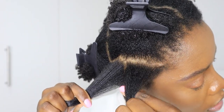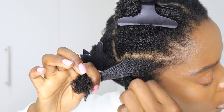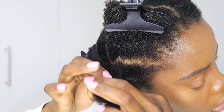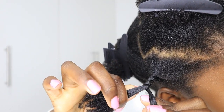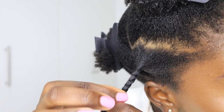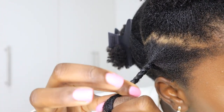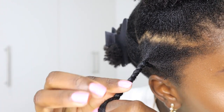I'll be using my index finger to separate the two strands and also to hold the twist down. As I twist them together I'm also twisting them individually to ensure that there's a smooth finish — so you twist individually and then you twist them together.